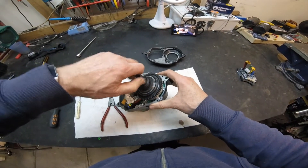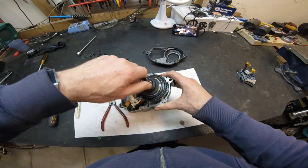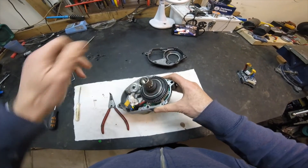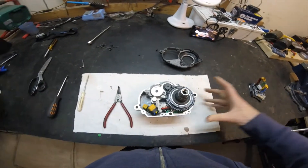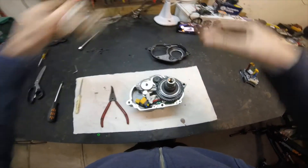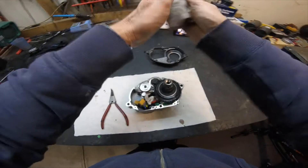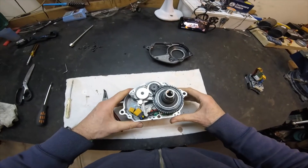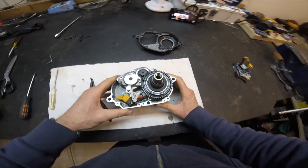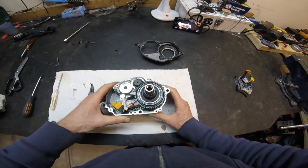We have our main shaft going through here which has what feels like a sprag clutch or one-way bearing as part of that assembly, along with helically cut gears. Grease-wise, it's a dark sort of molybdenum grease. There's a large bearing here which supports the main shaft. Grease coverage looks pretty reasonable — I wouldn't say it's under-greased, which is a good sign.